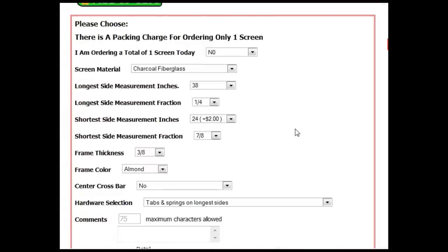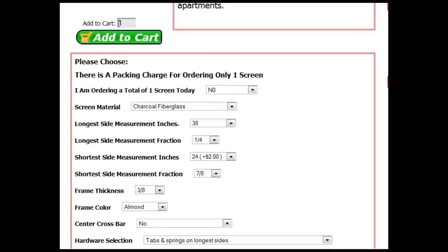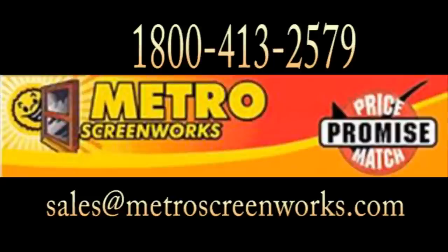Now that you have finished filling in all the details for your screen, select how many screens you would like to order and add them to the cart. Thank you so much for taking the time to watch this video. If you have any additional questions or if you would like to place a custom order, please give us a call or email. Thank you very much. Have a great day.